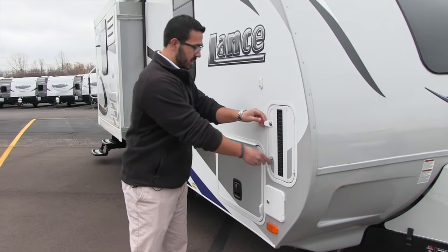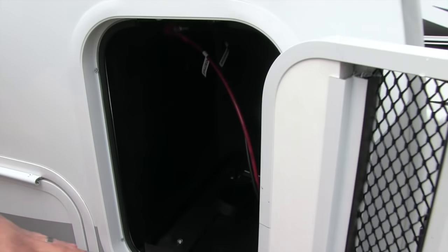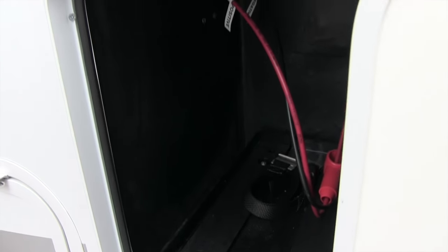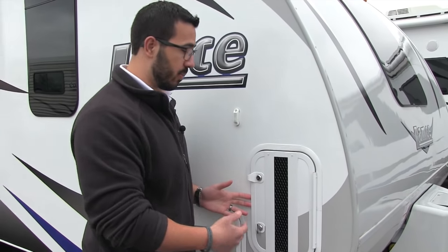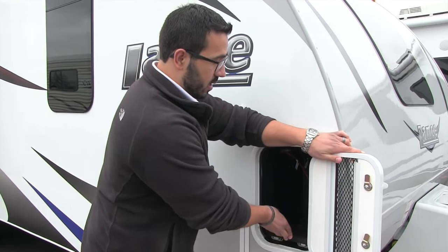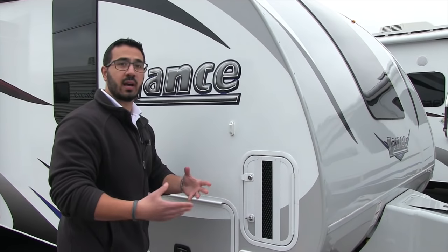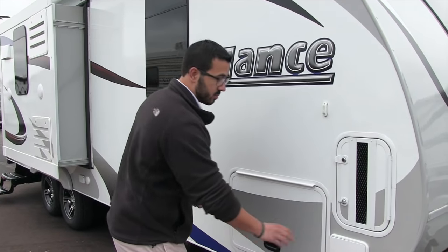If you come around to the side here and open this compartment, one of the other changes they've made is they've gone to double battery trays — a tray on either side for your batteries, so all units are prepped for double batteries. It is a pull-out tray as well, so if you need to pull it out it's nice and easy to do that. This is a big advantage, especially if you're one that likes to boondock. They've upgraded the propane, they've upgraded the batteries — Lance is listening to its customers.